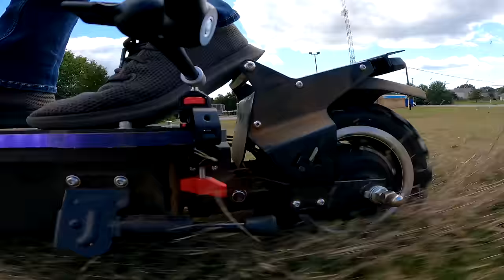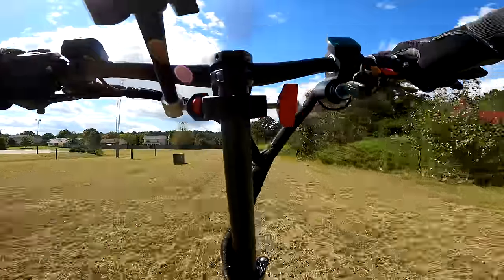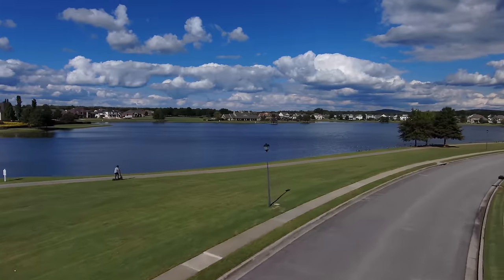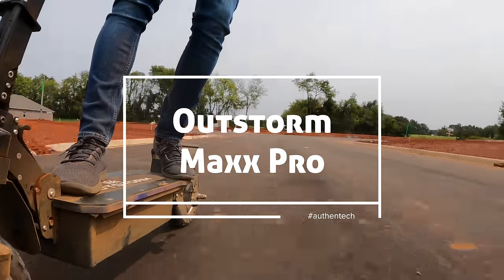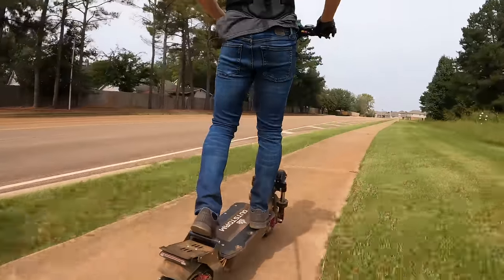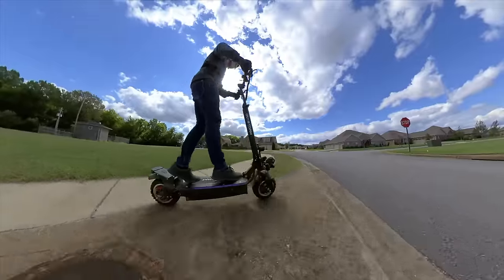This is the Outstorm Max Pro, a beastly electric scooter with a rated max speed around 56 miles per hour, range around 53 miles, and 3200 watt dual wheel drive. She looks and sounds like a tank and I've been hauling everywhere on this monster.